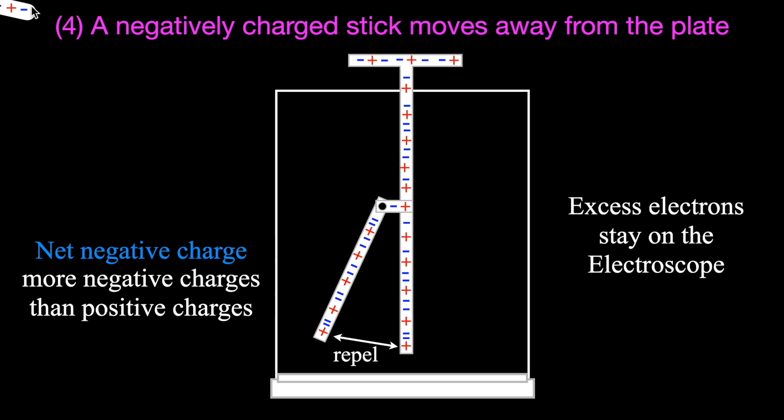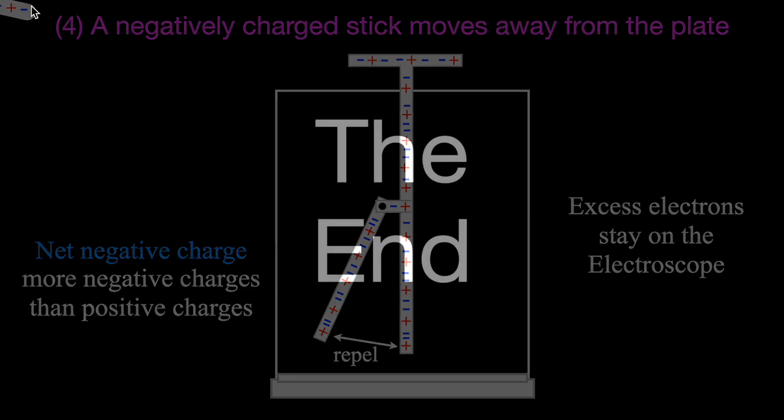So there you go. We went over first and showed you those four cases with an actual electroscope, and then in the second part of this video, I explained why the electroscope does what it does in each of those four cases. Thank you so much for watching the video. If you found it helpful, please subscribe to our channel Step-by-Step Science, click the notifications bell, give it a thumbs up, leave a positive comment, and share this video. We will see you in the next video.